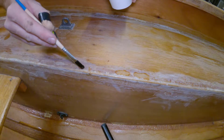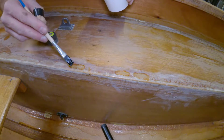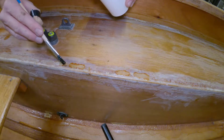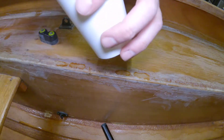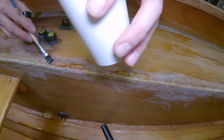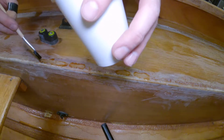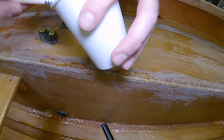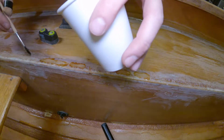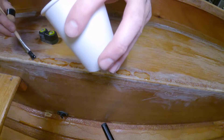We may as well do as many as we can and get them as level as possible. What you can't easily do is epoxy over varnish without preparation — you need to sand it down and give it a good grip. The issue is that varnish isn't really a good substrate for the epoxy to adhere to; it will just pull the varnish up.